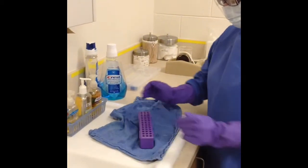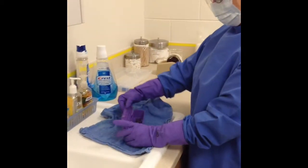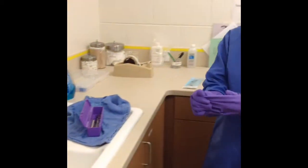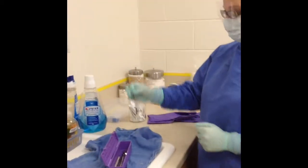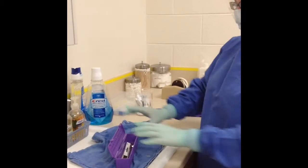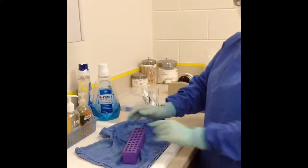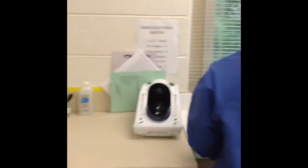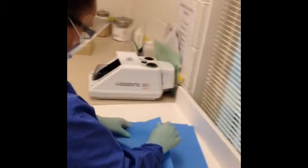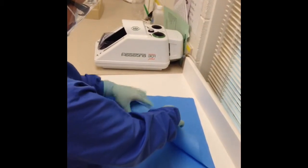We are also going to reduce the potential of accidentally tearing the paper due to the instruments still being wet. Now that her instruments are dried, Krista is ready to remove her purple utility gloves, perform hand hygiene, and put on her exam gloves. She is ready to take a sterilization strip and put it inside the cassette. This ensures that the inside of the cassette reaches the desired temperature as well as the outside. We are now going to move the cassette over to the blue wrap and start wrapping the cassette just like you would a Christmas present, making sure all areas of the cassette are covered.